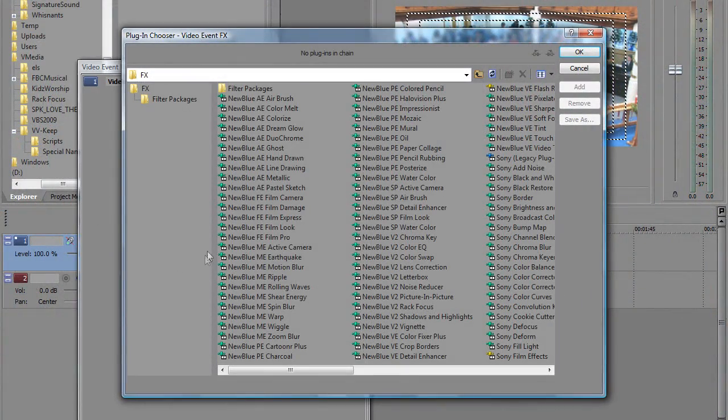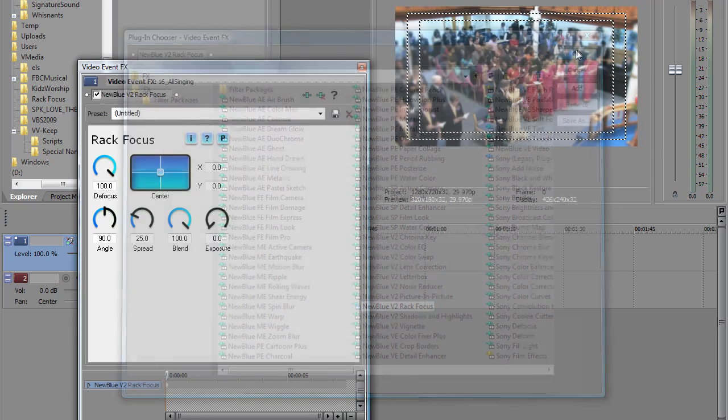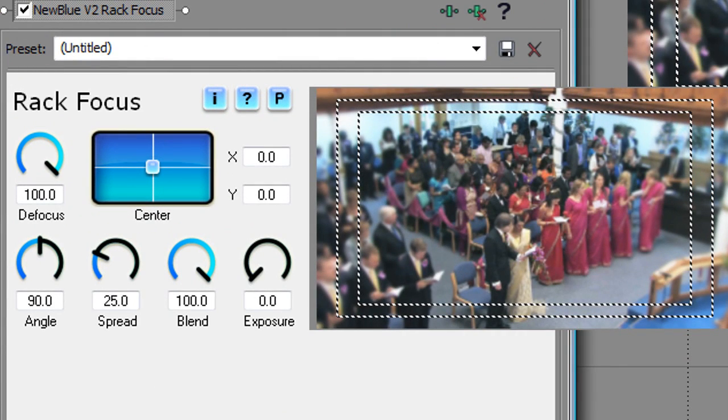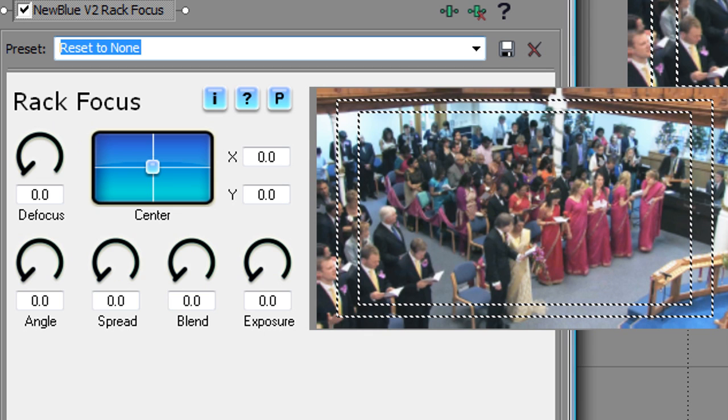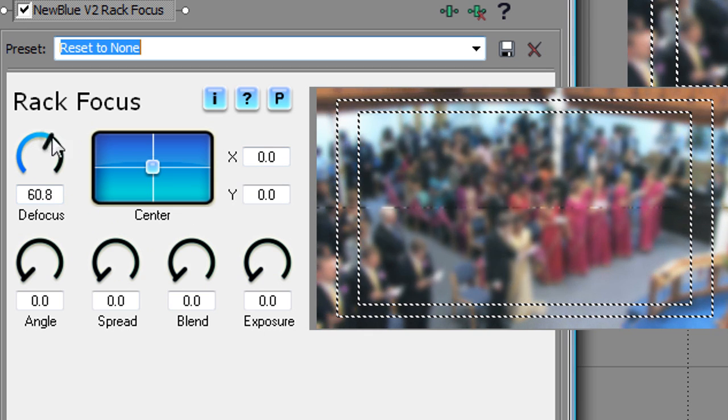First, let's place Rack Focus on the shot. We'll place the band that is in focus, then set how it blends to the blurred image. I'll start by choosing the Reset to None preset, then dragging up the Defocus control so that the image is largely out of focus with one clear band right across the center.